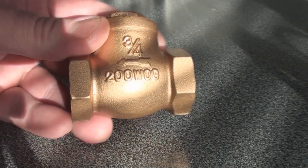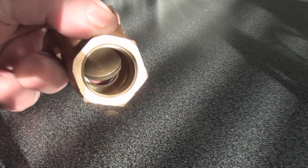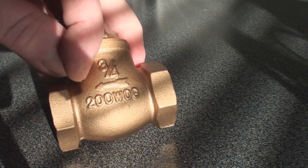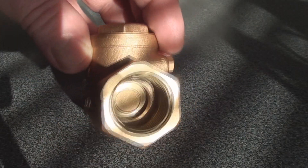This little baby's a three quarter inch check valve. The check valve is a one-way passage. You can see there's a flapper valve inside. Fluid can flow through in the direction of the arrow very easily but can't flow the other direction. There's your flapper right there.